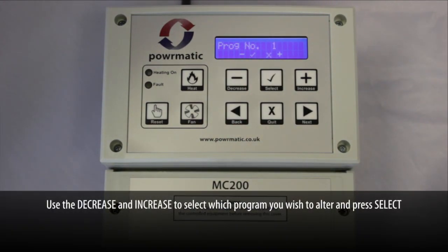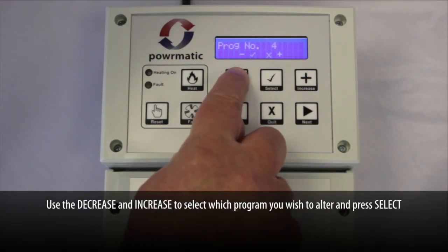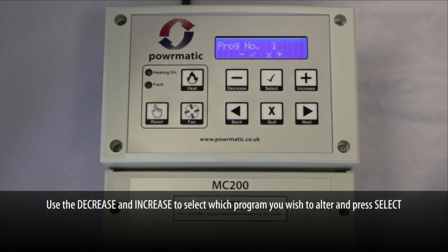Use the decrease and increase buttons to select which program you wish to alter. In this case we are using the first program, so please press select to enter program one.